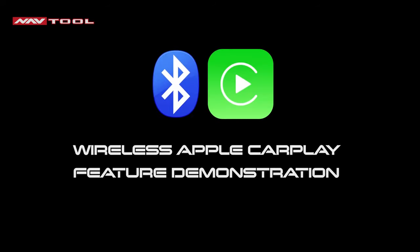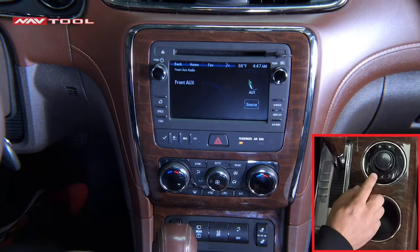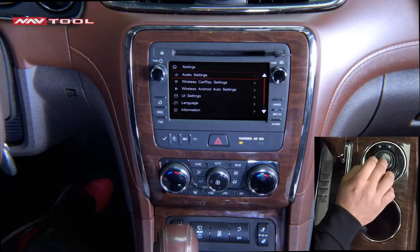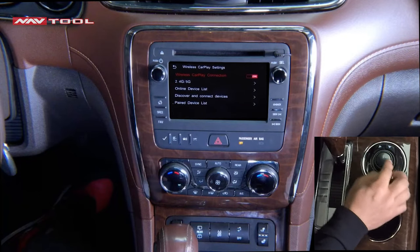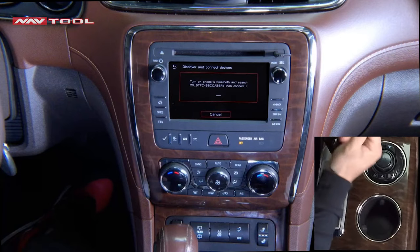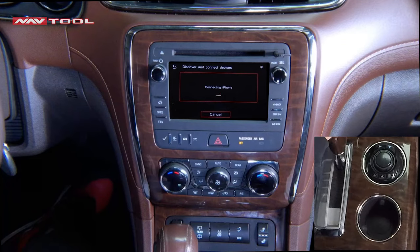This interface is controlled via the NavTool-supplied joystick. For Wireless Apple CarPlay: make sure your radio sound is set to AUX, then press and hold the back button to enter the NavTool interface. Click Interface Settings, then click Wireless CarPlay Settings. Click Discover and Connect Devices. You'll see a name pop up that you can find and connect to on your phone. After a few seconds, the interface will automatically go to Maps.